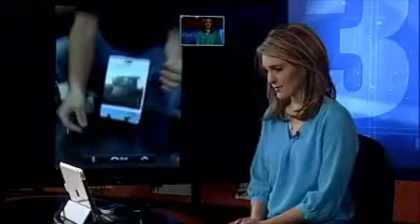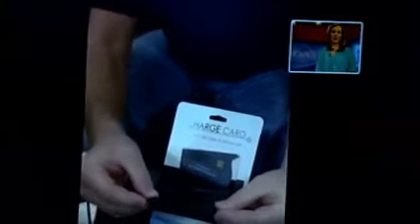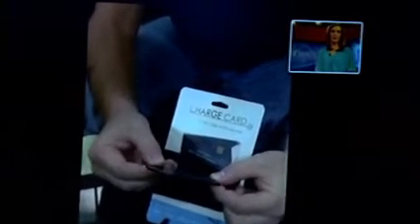This is from a company called ByteMyApple.co. Look how small this is — this is actually a charging or sync cable for your iPhone 4 or 4S. This pops right out, plugs right into your computer, and plugs right into your phone. And when you're done with it, put it right here and it can go right into your wallet just like a credit card.